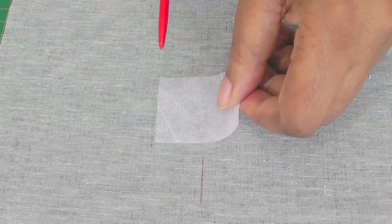In the area where we have the point of the slash, I'm going to reinforce it by putting some fusible interfacing just over that area and then press that into place.